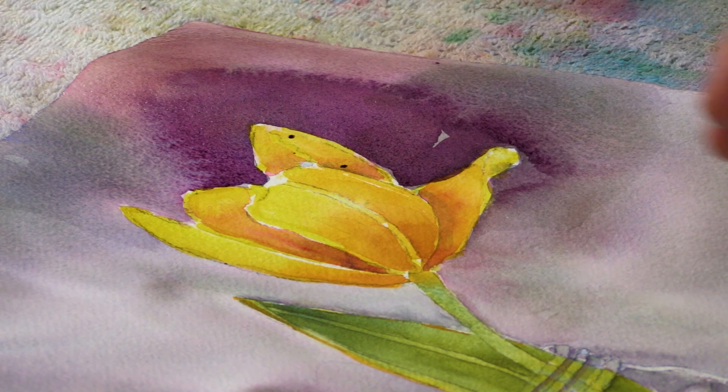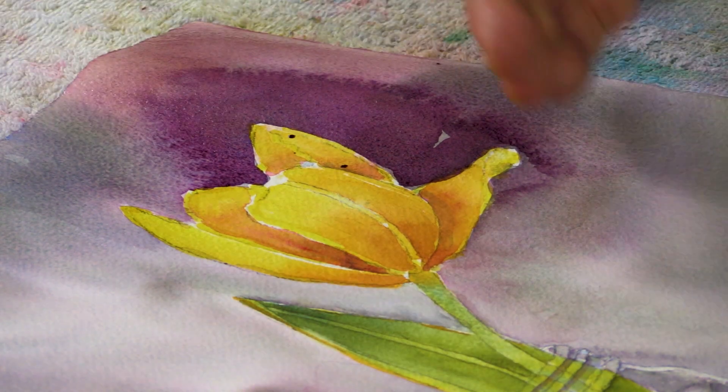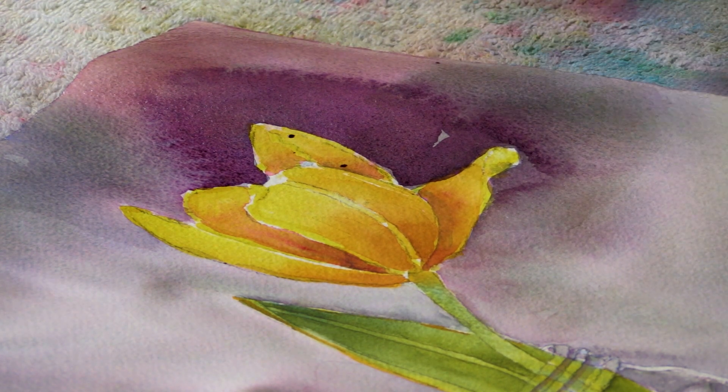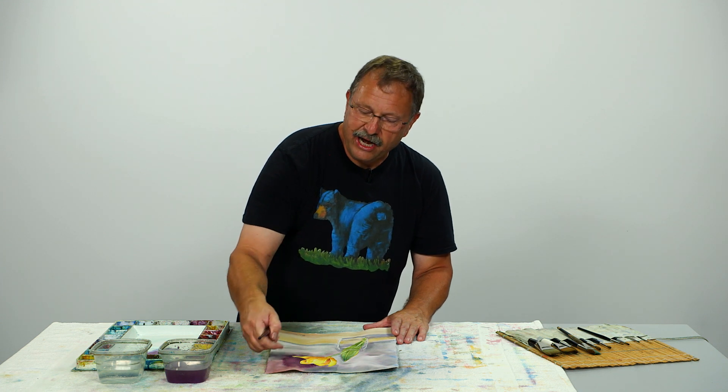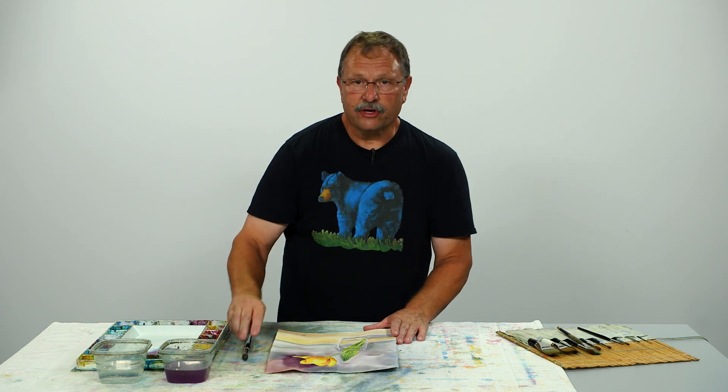If you don't like what you did here — if you want to make it even darker — I'd dry this corner off first and then come back and hit it one more time. I don't want to add color to it now because it'll start reacting with that bottom layer and mix all that color together again, giving me a dead area. So I'm going to dry this all off and then I can hit this area again with a little darker color.